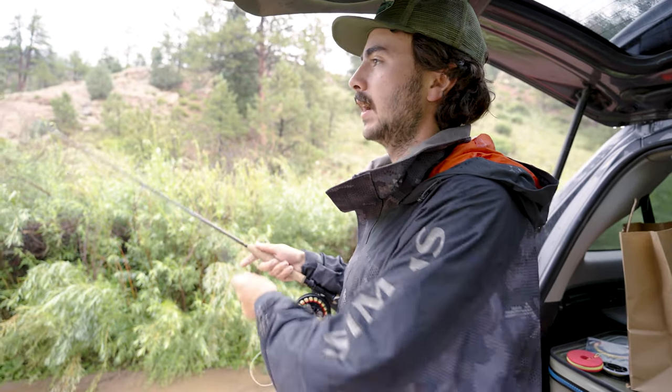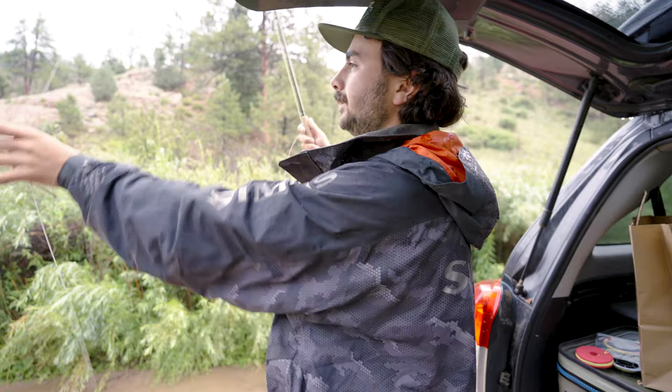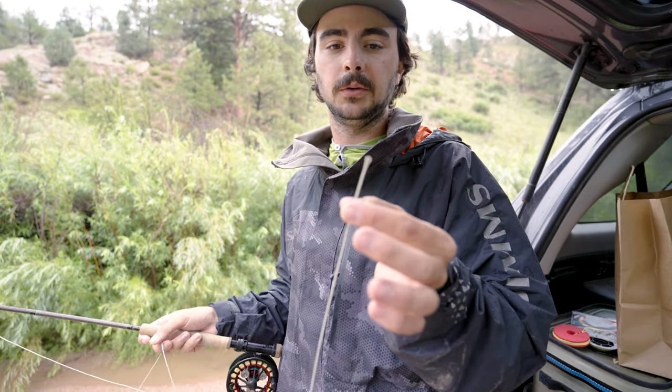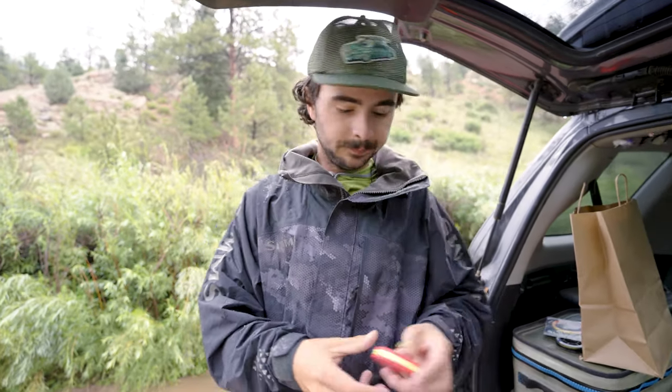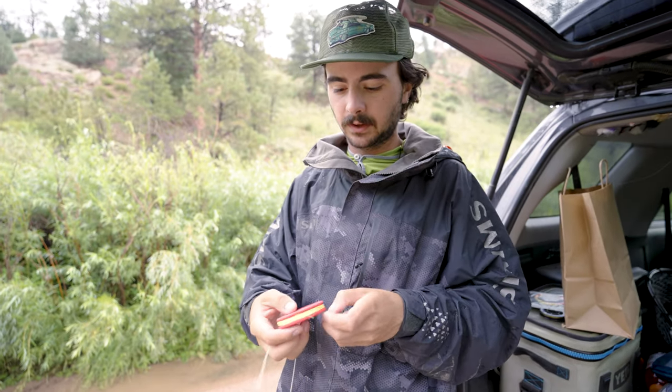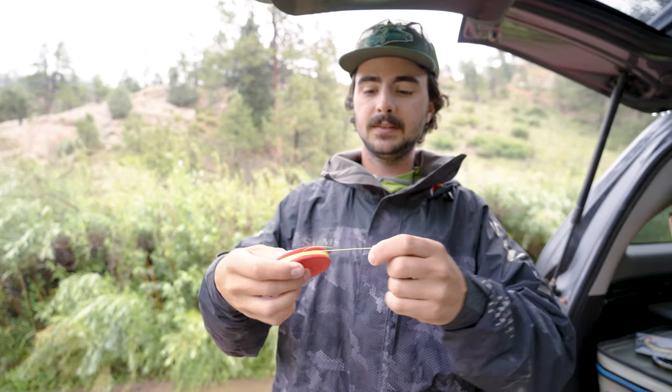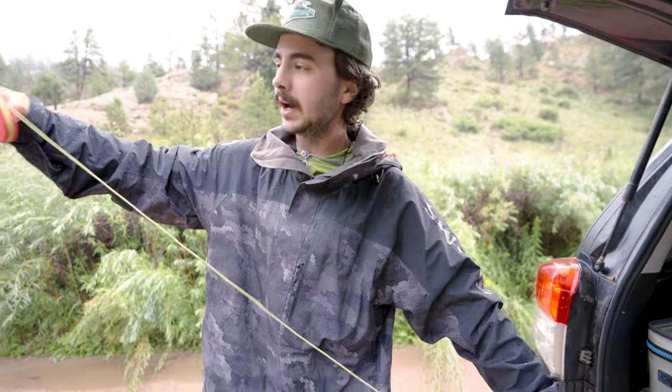Just getting this out to where it's a comfortable distance. So I've got my Scientific Anglers MPX with the welded loop right here. What I like to do — this involves a little bit of parking lot space so you don't tangle this whole thing up — I'm going to take this and undo it and kind of just spool it out.